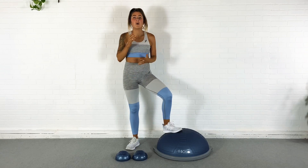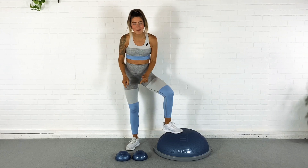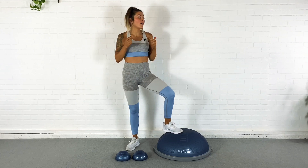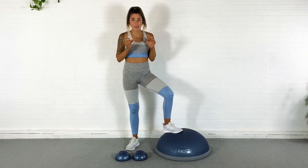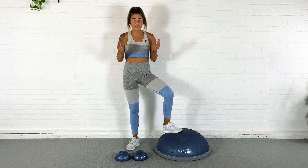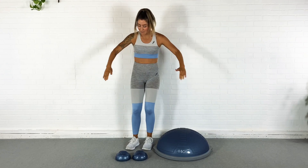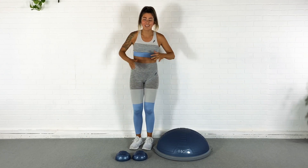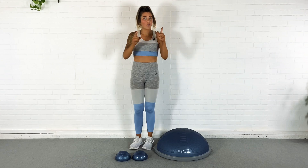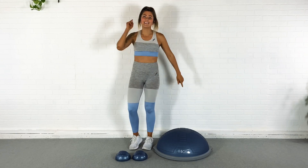What's up you guys? Today I've got a total body workout for you on the BOSU and with your little mini BOSU pods. We are going to be using as little space as possible. So if you are stuck at home with literally no space, this workout's for you. All you're going to need is a small run of area that is like the length of your body. So with that being said, grab your BOSU, grab your pods, and let's do this.